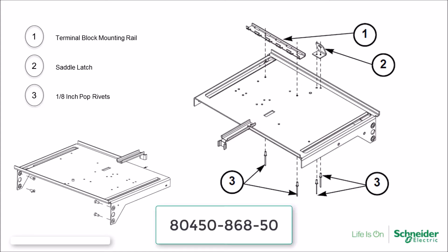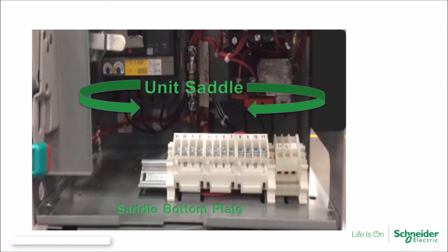The first mid-shelf is used for Model 6 units installed in Model 5 MCCs made after May of 1992. The distinguishing feature of this mid-shelf is that it has holes for mounting the terminal block rail and the saddle latch, which were common features for the Model 5 mid-shelf design. This was required because the Model 5 units did not have a saddle bottom plate.